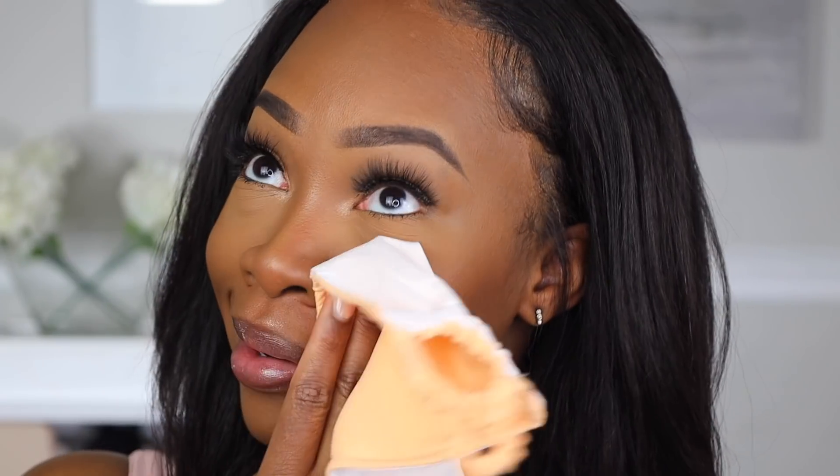This does say it's transfer resistant, so I'm gonna take this clean mask and press it onto my face. Oh — there's nothing there. Usually with anything else it would definitely come off, but nothing is coming off. We got a little something but not much, so immediately it is transfer resistant. I'm signing off at 7:05 and I'll check back in around noon so you can see how it wore for the past five to six hours, and then we'll wrap up the review.